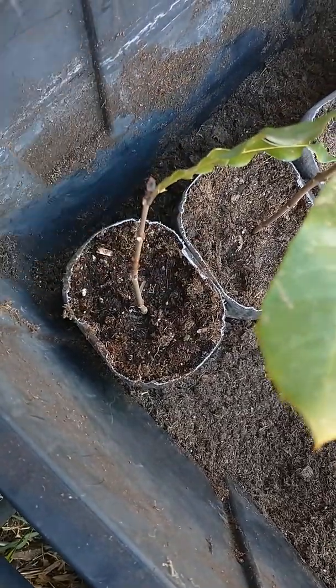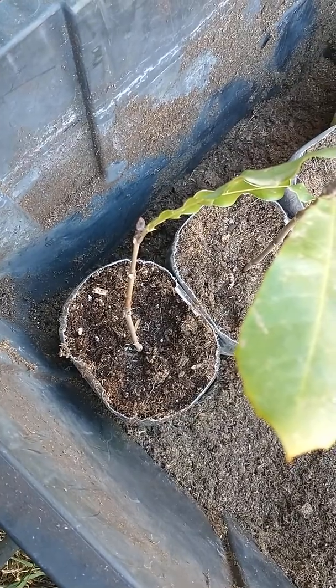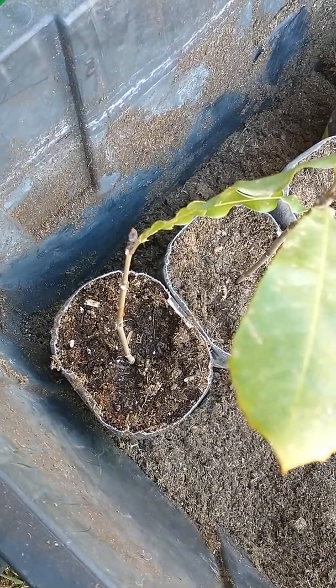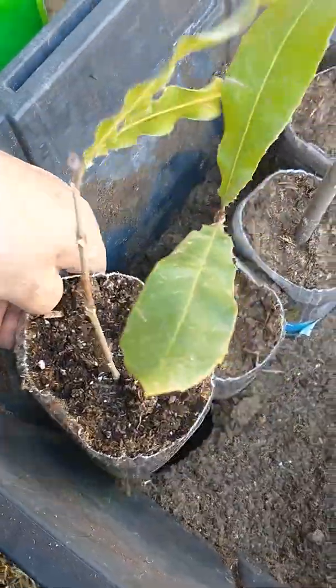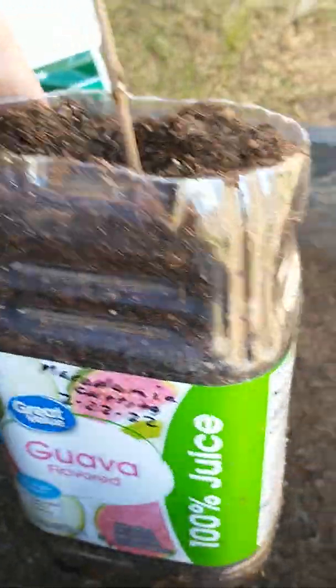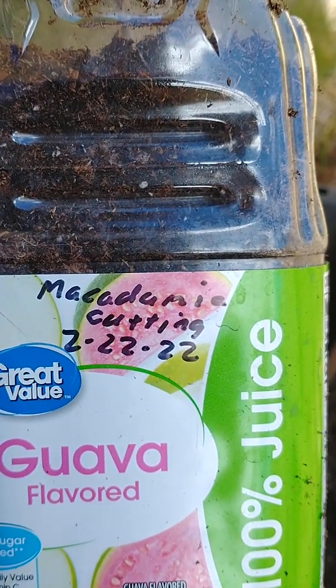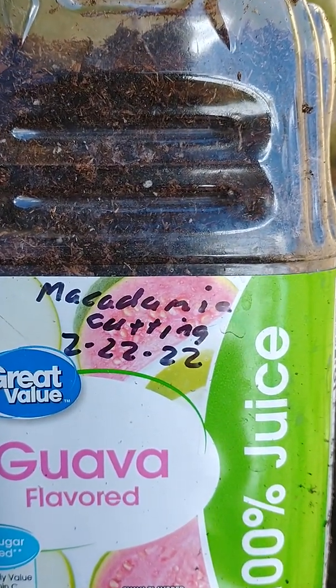Once it's planted, as you can see, I'm using recycled juice bottles for these containers. I mark them on the outside — this is a macadamia cutting planted on 2/2/22.